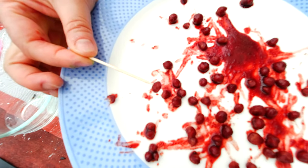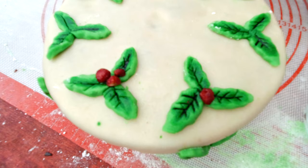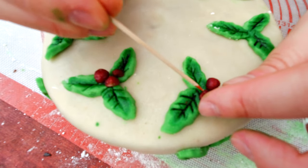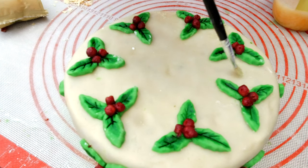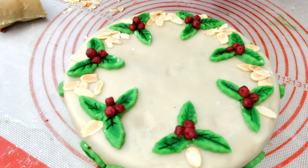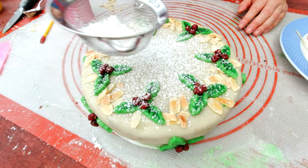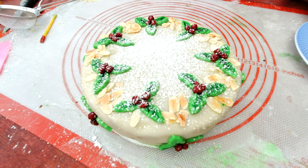Here are my red colored berries. I'm gonna pick them up with a toothpick and place them in the middle of the decoration, dipping them slightly in water to make sure they stick. I also want to add some almonds around the edge — I'll put a little honey on the marzipan to make them stick. The last thing left is to dust a little bit of powdered sugar on top. And here's my finished Christmas cake!